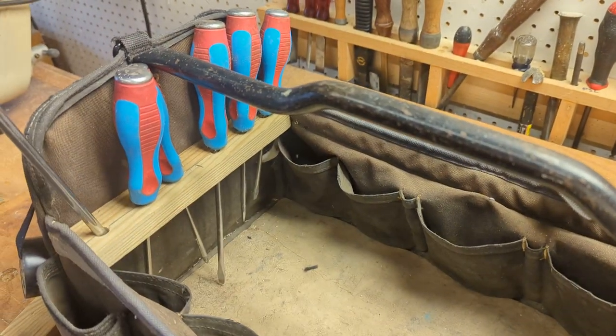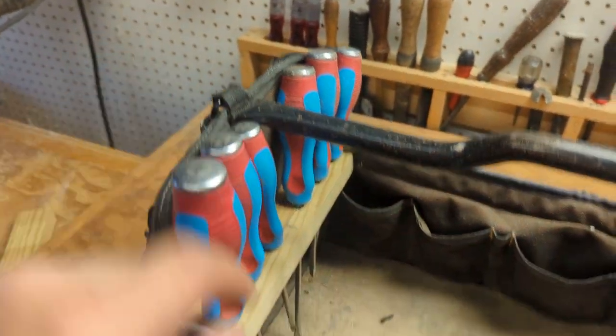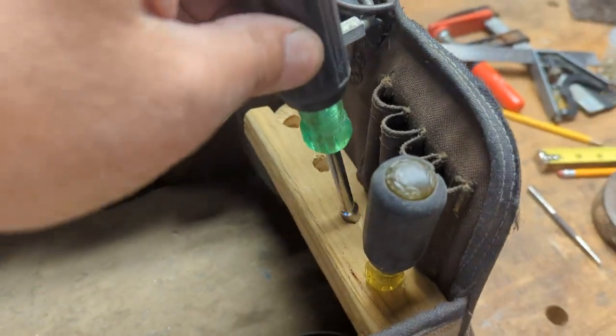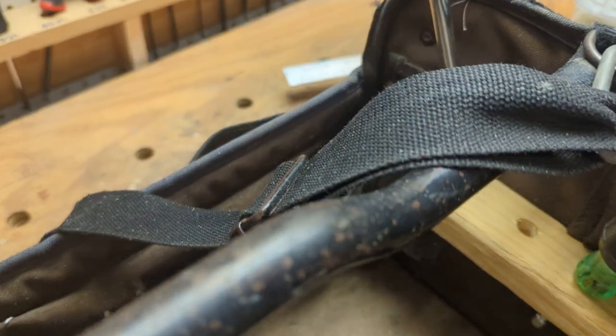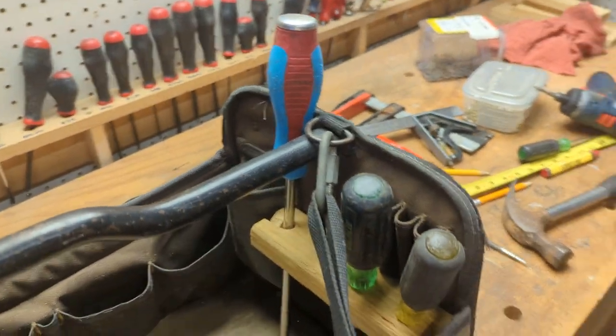So what I did is I gave it a little bit of an upgrade. A nice little rack over here. Then on this side, I've got another one here for my nut drivers. And then for the big daddy, big screwdriver — right in there. Got to drill that hole a little bit bigger though.